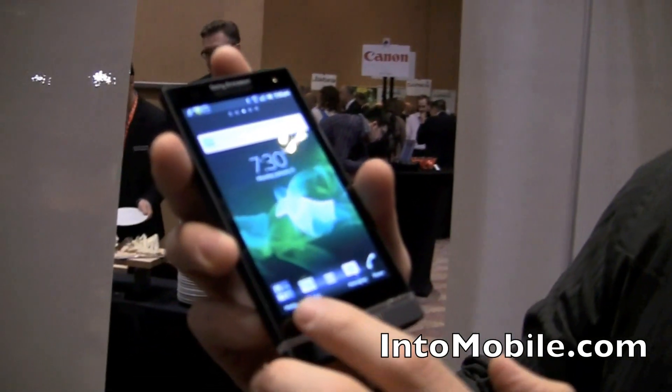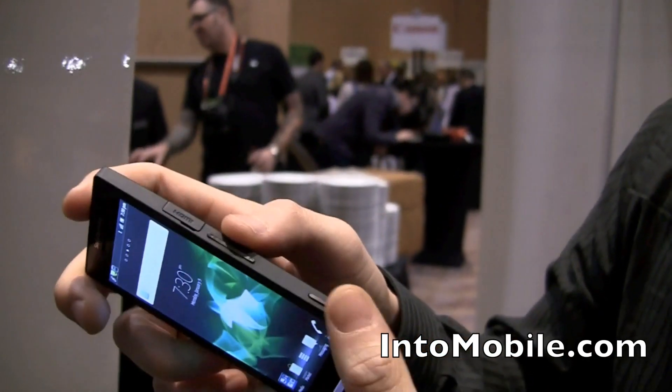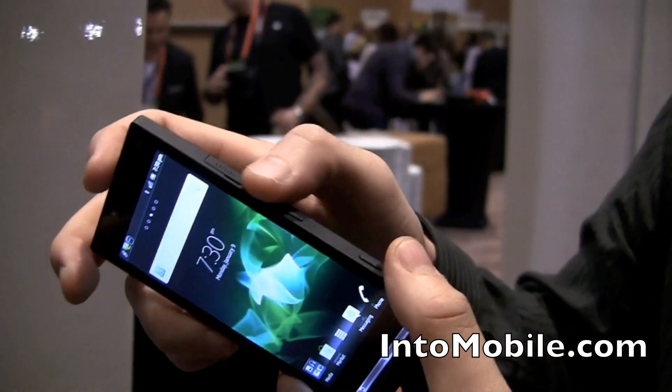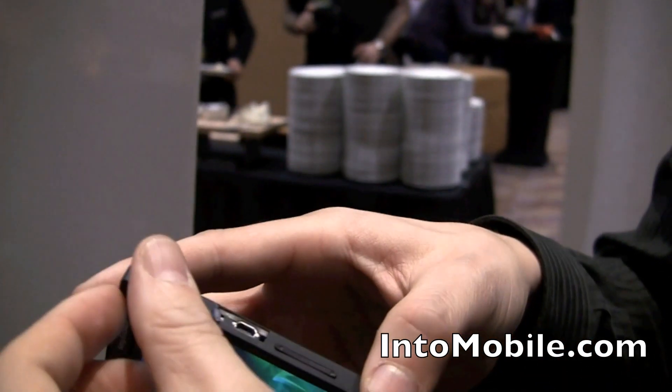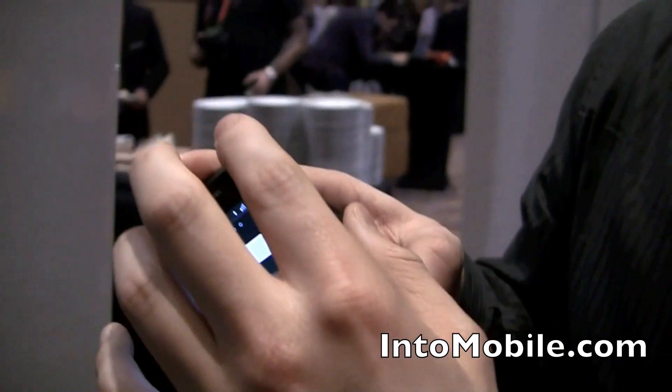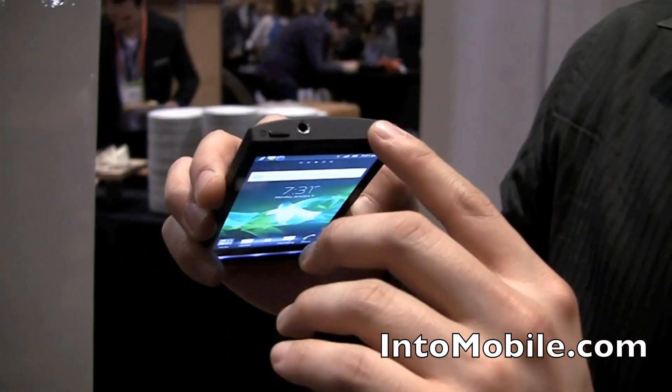Standard Android buttons are right here — they're capacitive, feel fine. On the right side you have your camera button, single-piece volume rocker, HDMI port, and this one actually integrates really well with your television with a bunch of apps that we'll show you at some other time.